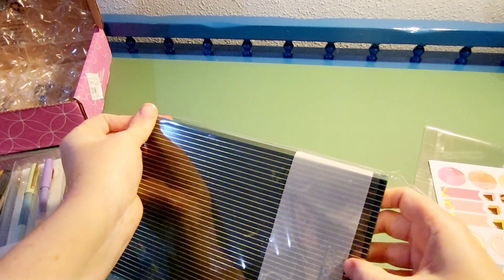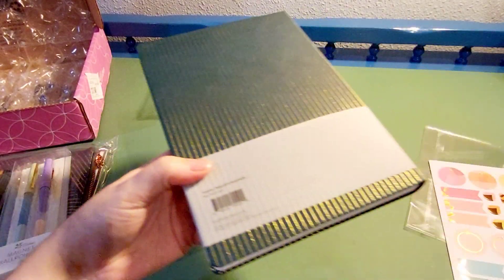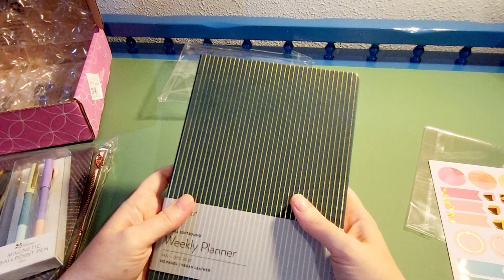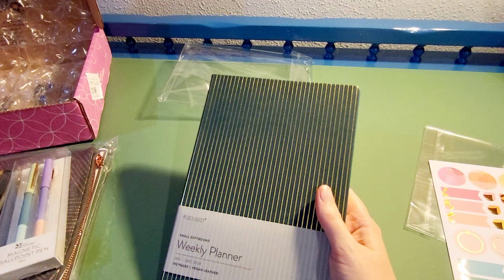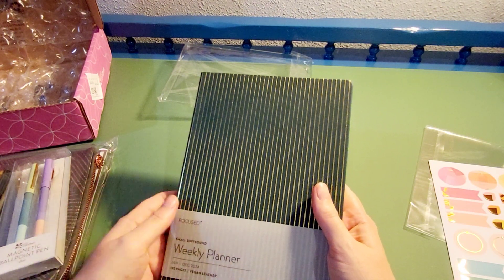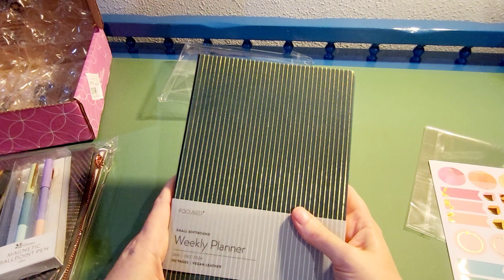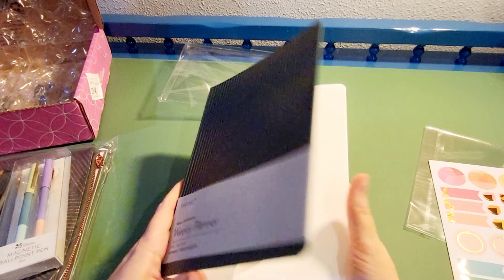I like the weekly planners, and I've only been ordering from Erin Condren for about the last three years. I was having a hard time finding a planner I liked — I have a system that's worked for me, and it just seemed like every year my planner was being discontinued or changed up somehow, and I couldn't find a good replacement. Then I found Erin Condren and I really liked the layout.